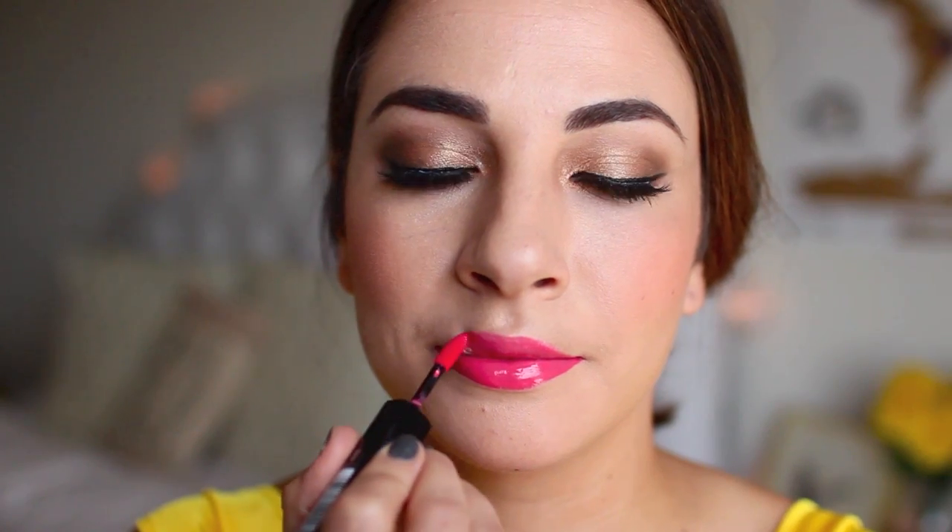This is my favorite part — a pink lip! This Disney princess has got it going on. I love that they put her in a pink lip, so I chose a very glossy, shiny, beautiful pink lip to tie the look together.